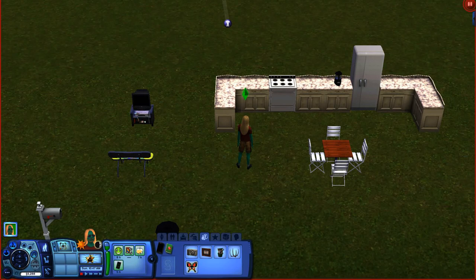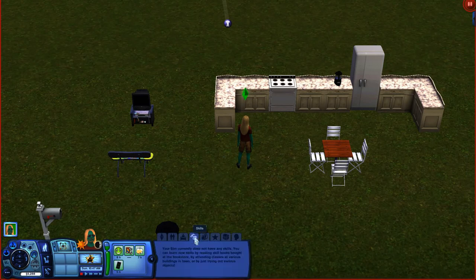Hey there guys and all you Sims 3 fans. Welcome to my Sims 3 channel. My name is Robbie and I'm focusing this video on mastering your cooking skill. There are a bunch of ways to master your cooking skill, but in this video I'm going to focus on how to do it at home without using books. As you can see in the skills tab at the bottom, I have no skills right now.